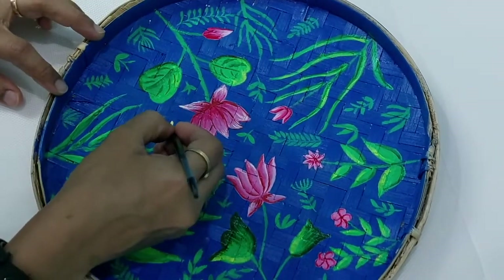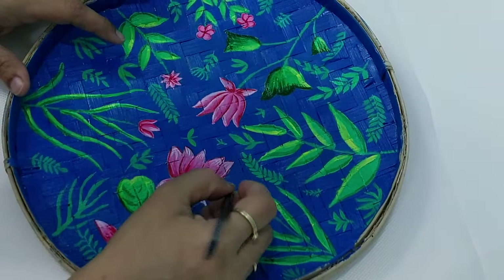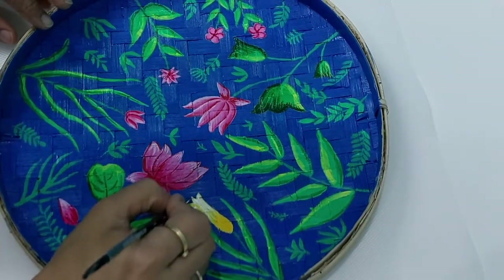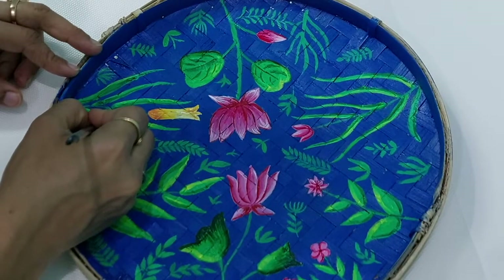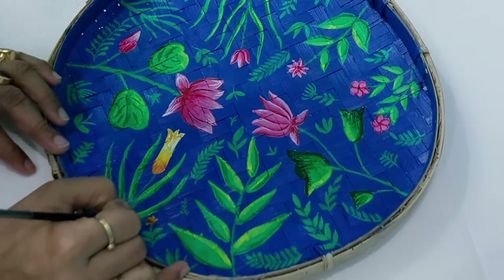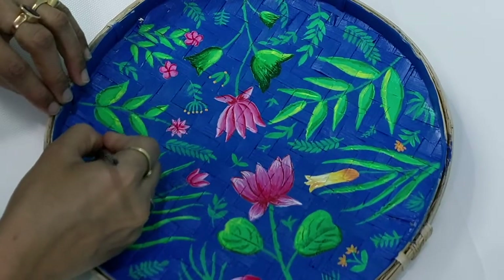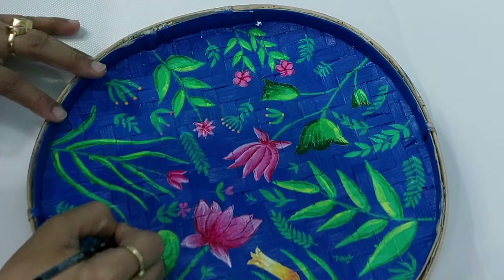I'm using two colors here. I've already used pink color, and the other one I'm going to use is creamish yellow. I've made a pink shade with red and white, and I've made a creamish color. Now what I'm going to do is create small little highlights to make it a little bit bright and attractive.